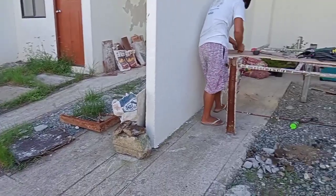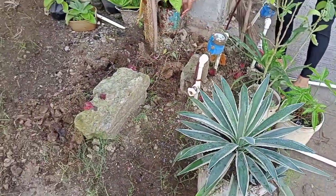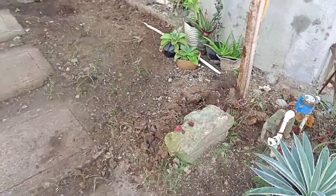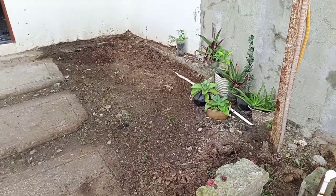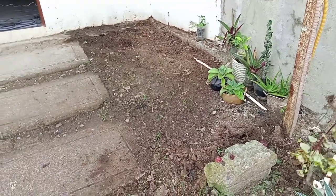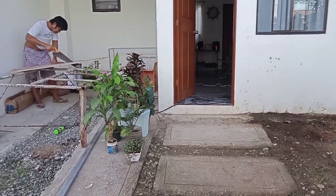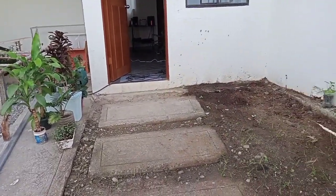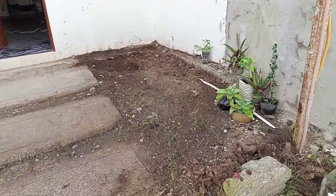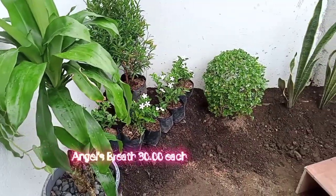Now let's start! I have kuya here doing a cabinet inside for another DIY video I'll upload later. Now let's clear the area where we're going to plant. This is the area I wanted to do a small landscape, so that at least we have a great touch, even though I don't have a very huge space.